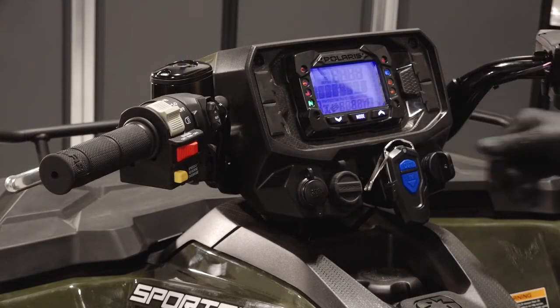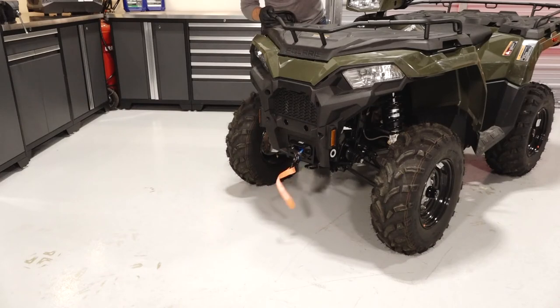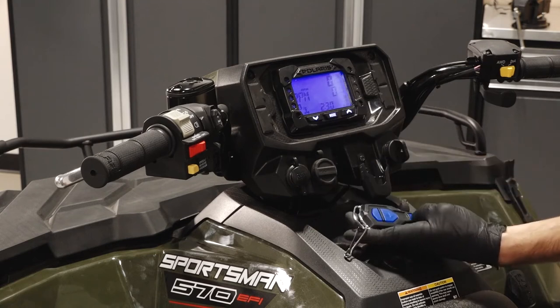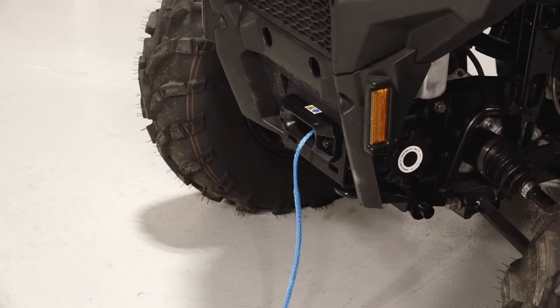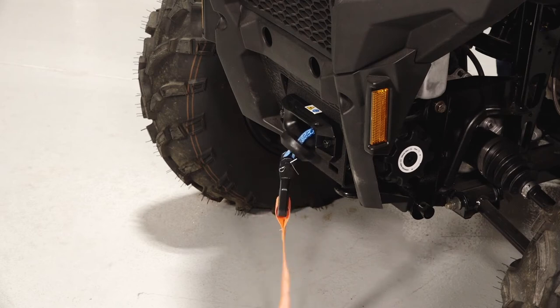Before continuing, turn the vehicle key on and test the winch for proper operation. Also, verify that the auto-stop feature is functioning properly with the hand controls and the winch remote. The winch should not allow the rope to be reeled in once the puck has come within close proximity or made contact with the fairlead.